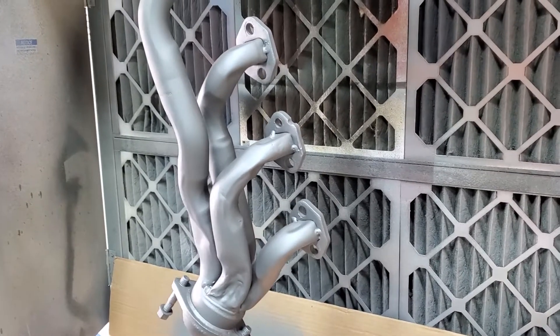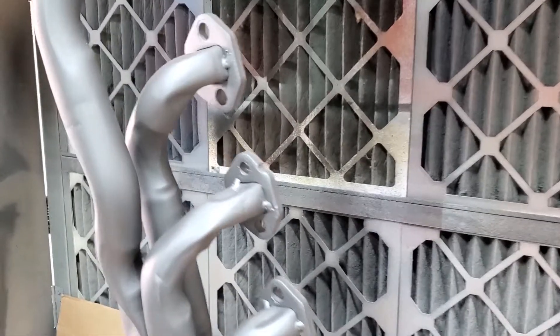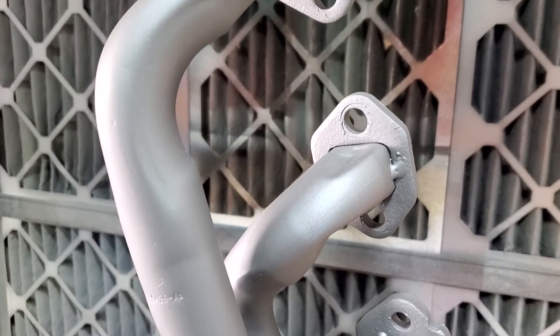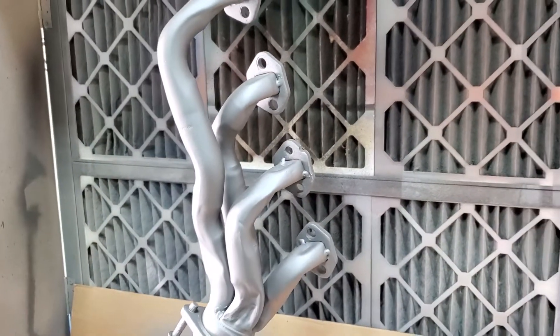We're going to go ahead and turn on the exhaust fan and show you what the difference is. As you can see here, this is what it looks like — it's more of a satin to flat finish — and we're going to make it glossy.